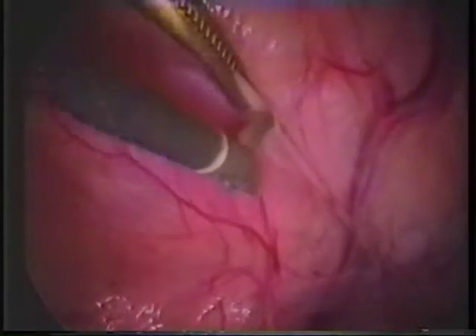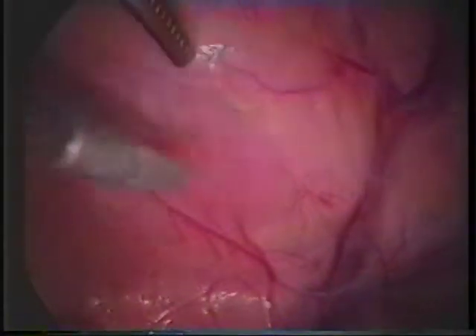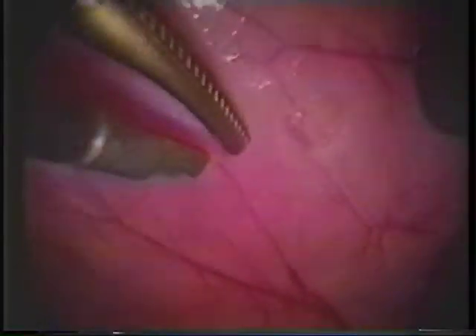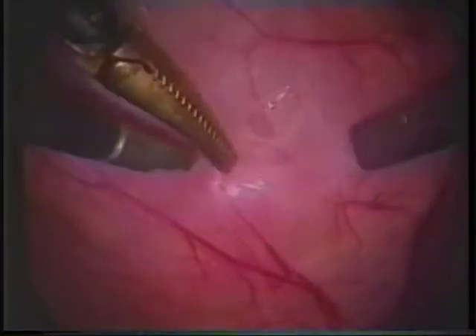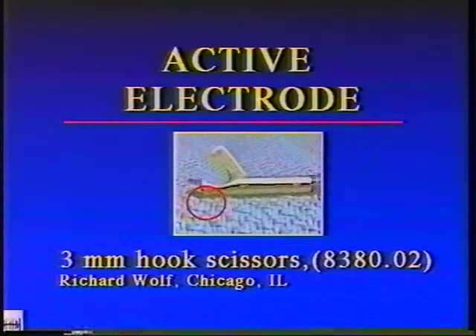The active electrode used to create all the lesions was a standard three millimeter hook scissors manufactured by Wolf. These are 45 centimeter shafted scissors which slide down the operating channel of a 10 millimeter operating laparoscope. To create a lesion which was as consistently reproducible as possible, only the corners of the tips of the scissors were used to create the lesion.